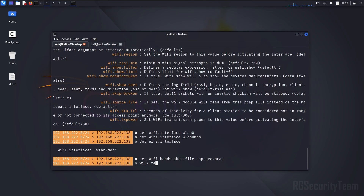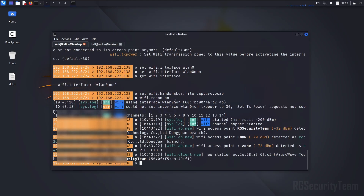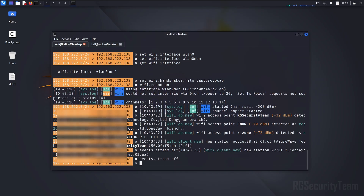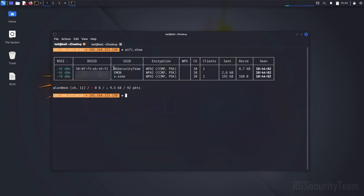Then start the Wi-Fi recon module. This command starts scanning all nearby Wi-Fi networks. I am turning off the event stream for now — if I turn it off, the scanning will continue in the background. Now you can see how many Wi-Fi networks you have scanned by running the 'wifi.show' command.